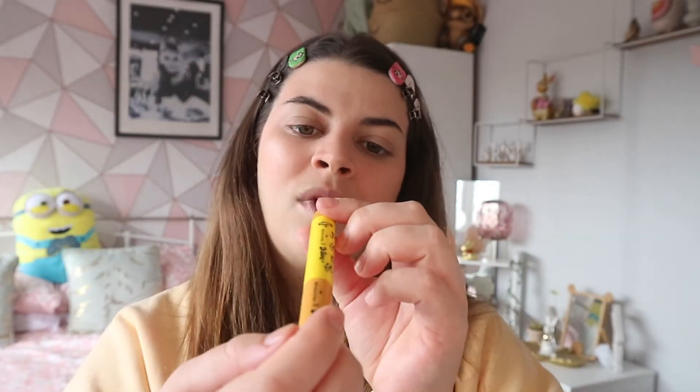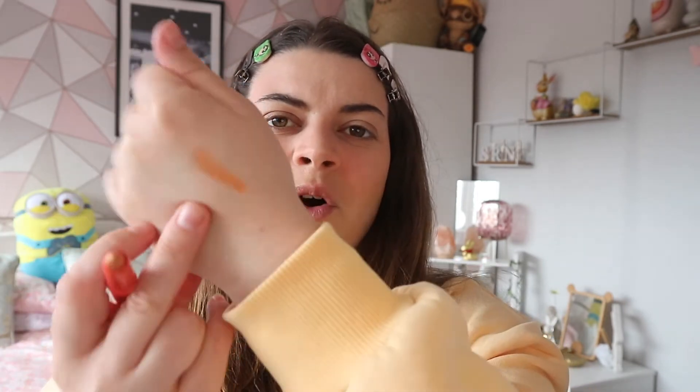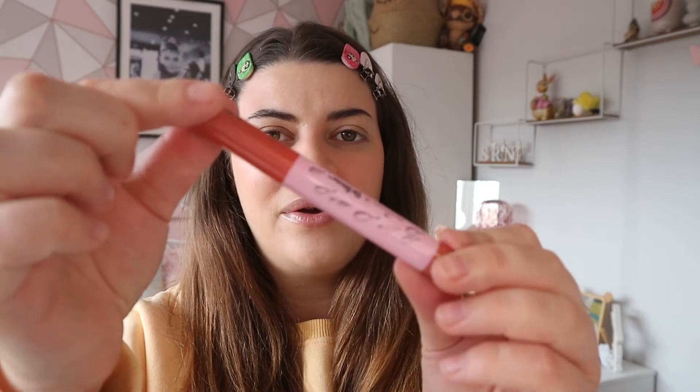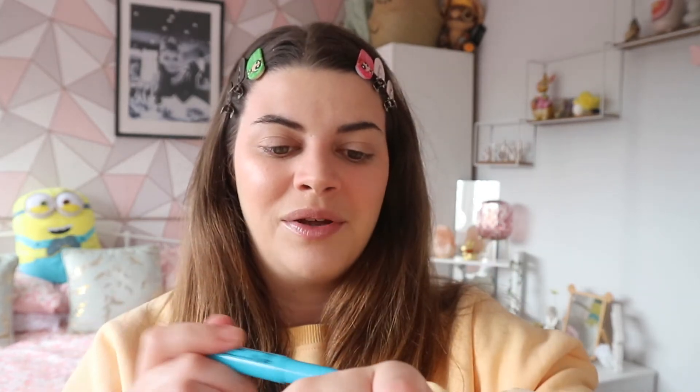We have this yellow shade called 'One Fish Two Fish Red Fish Blue Fish' — this is actually a really nice gold, that's really pretty. Then we have 'Fox in Socks' — I remember reading this book when I was a kid. This one is like an orange shade; they're very nice shimmer shades. Then we have 'Oh the Places You'll Go' — this one is more of a pinky shade.